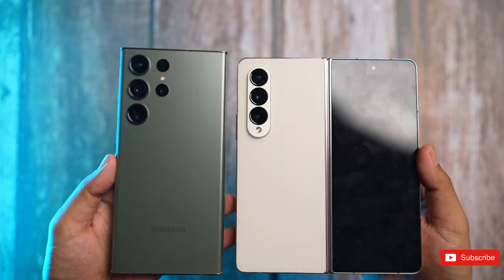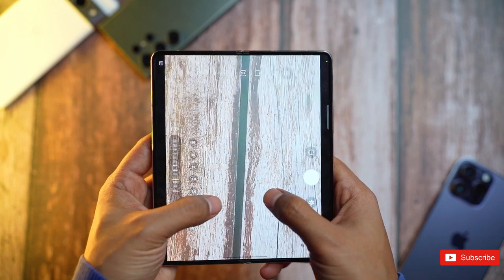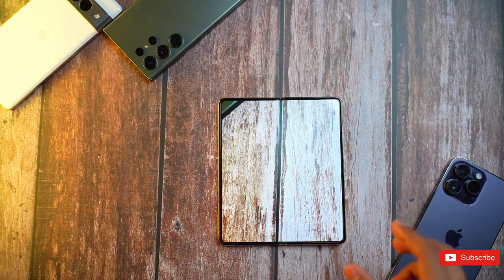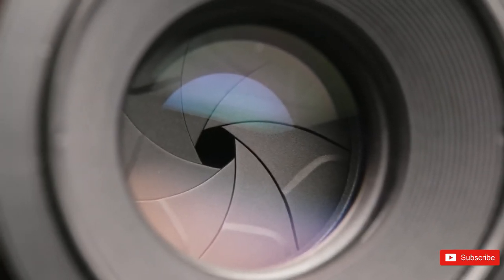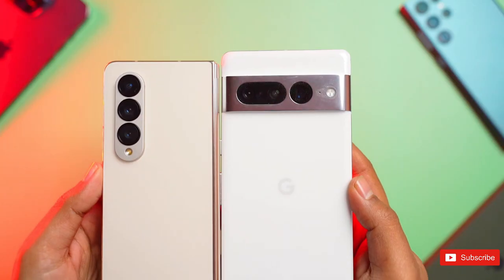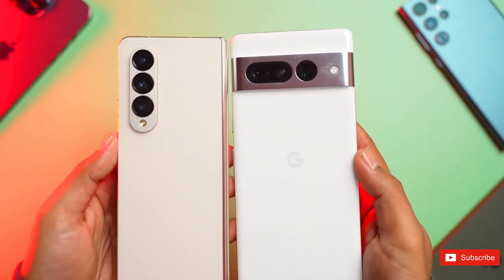It's still a little while before the new fold is due to arrive, but we've seen a few rumors emerging about what Samsung plans to introduce in the update. First up, we think we know what it'll look like, and there's not a whole lot of change here. The usually reliable OnLeaks has shared renders of the phone with the site Smart Pricks, and they show a design that's a close match for previous generations.